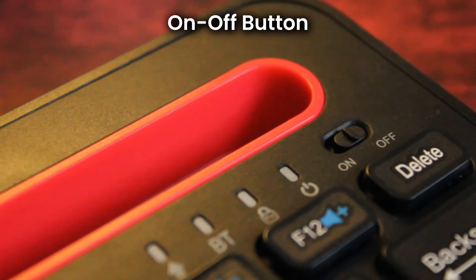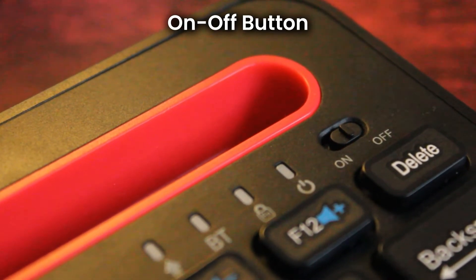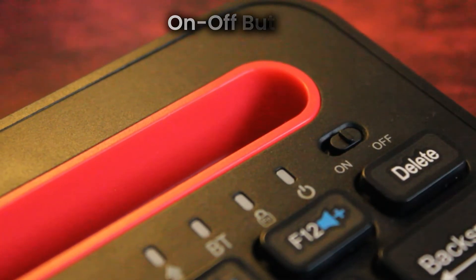The on-off button lets you power down the keyboard when not in use, and the power LED confirms when the device is turned on.